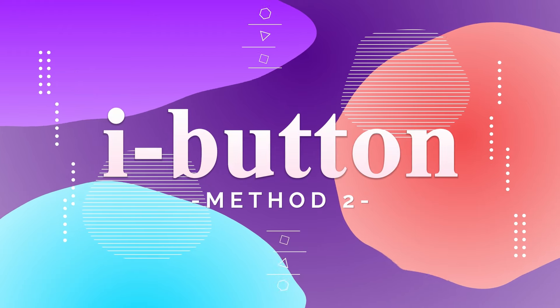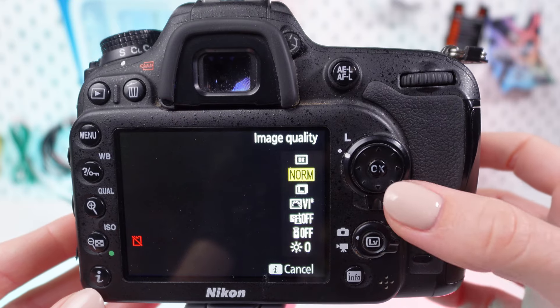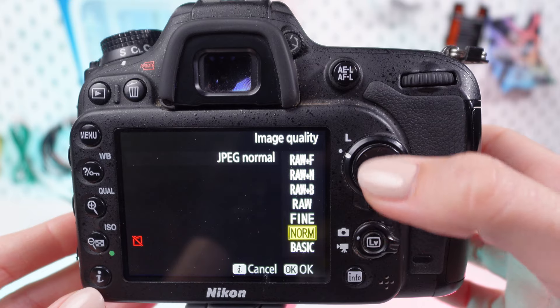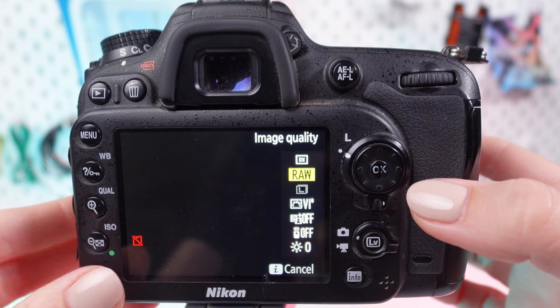Method 2: From the I button. While in live view mode, press the I button. Use the multi-selector to find the image quality option and press the OK button. Select NEF RAW format and press OK to confirm. Press the I button again to exit.